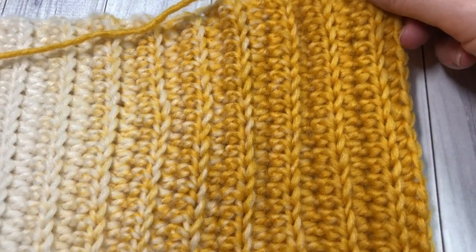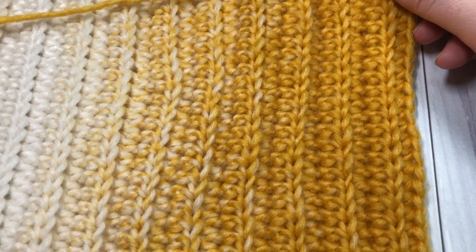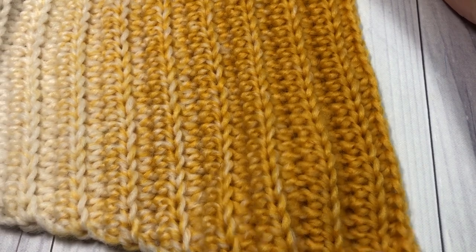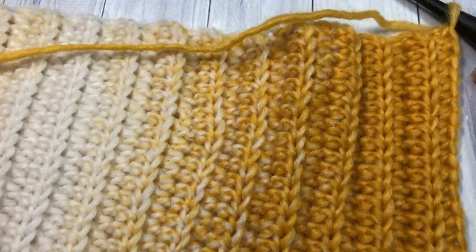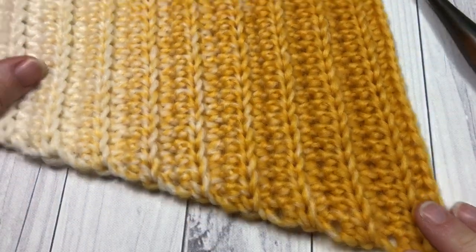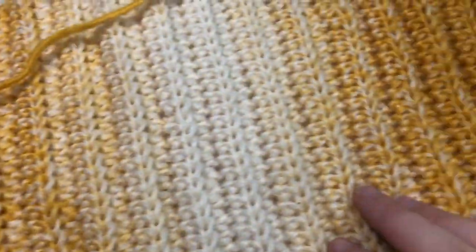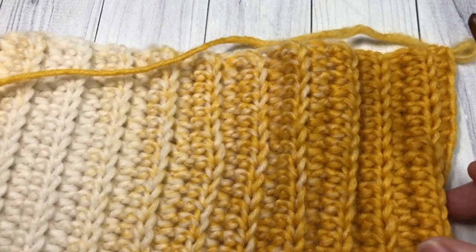Once you have repeated rows two and three until you've reached a total of 42 stitches, this is what your piece will look like. This is the widest end with 42 stitches, ending on a row three, and it goes down to the corner. You've now worked your way through half of the scarf, and we're going to start the decrease rows.